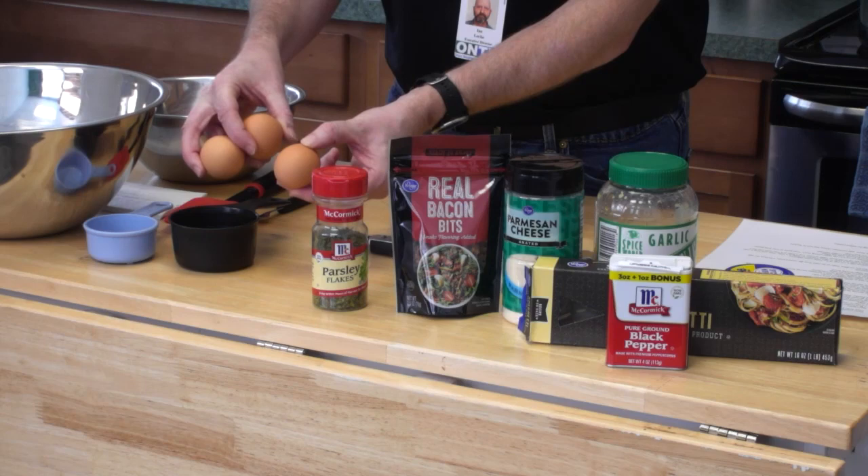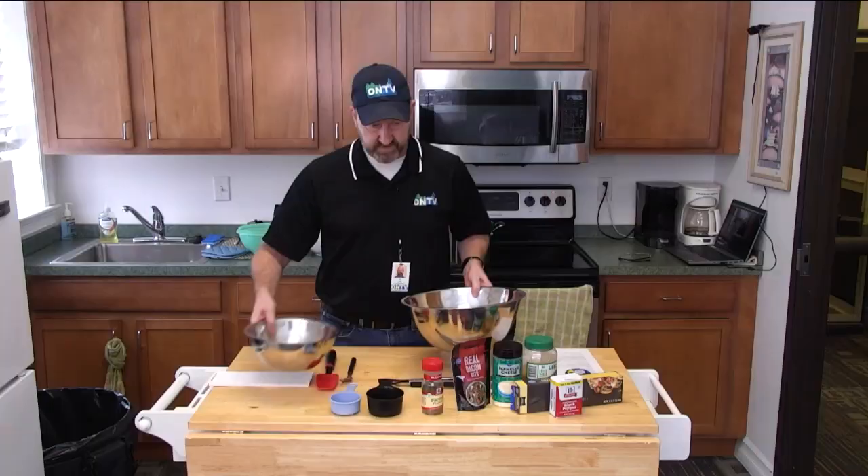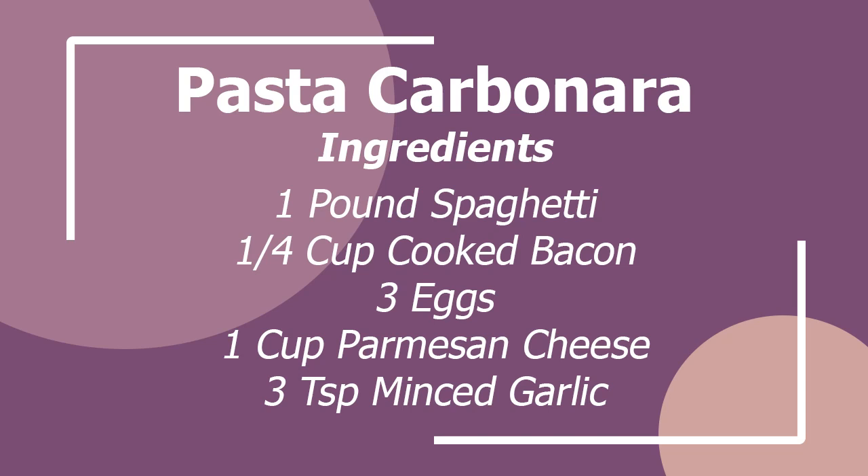A one cup measuring cup, a half cup measuring cup, a large mixing bowl, and a medium sized mixing bowl for our sauce mixture. Now the interesting part about this dish — as my pasta is getting underway — is I need to move pretty quickly with this. The noodles, you don't want to overcook them. You want to keep them al dente.